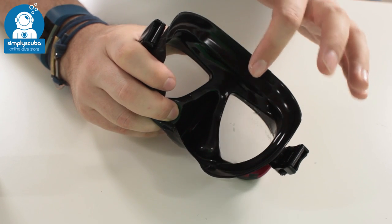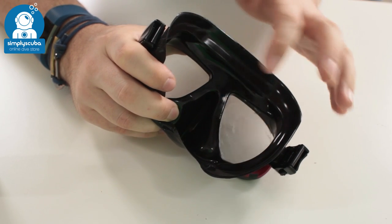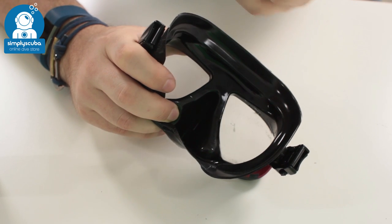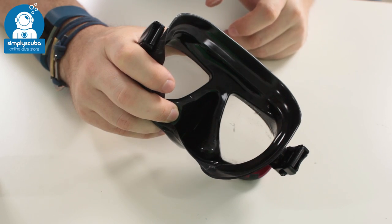Really quick, very easy. I normally do it about three or four times with a brand new mask, and that just means that your defog gel is going to work that much better when you're actually diving.